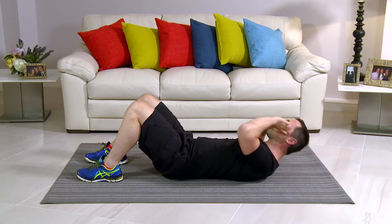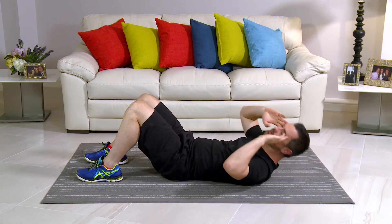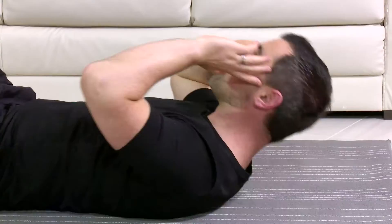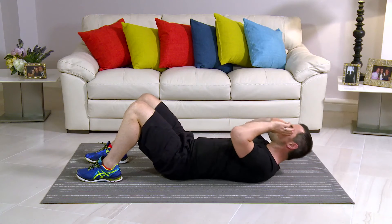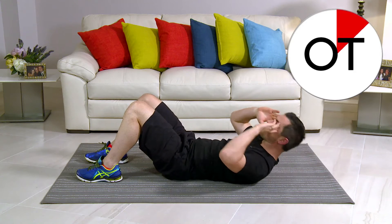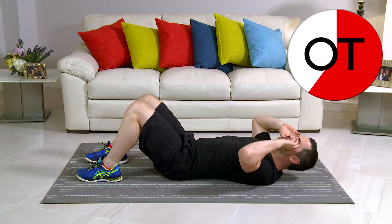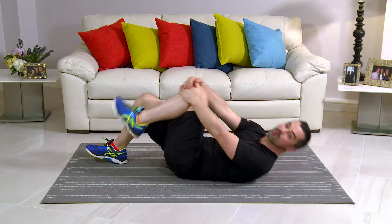Breathing in on the easy bit, out on the hard bit. 2 more on this side — 2 and 1. Going to the opposite side — nice and slow, nice and relaxed. Eyes up towards the ceiling the whole time on that circle, coming right the way around. It's going to get tighter and tougher but stay with me, you're nearly there. For 10, 9, 8, 7, 6, 5, 4, 3, 2 and 1 more. Take a breather — it's great work, that's those finished.